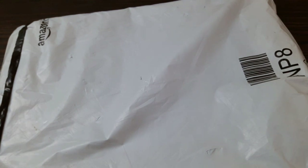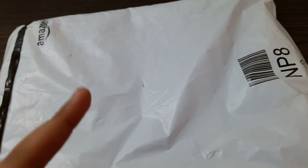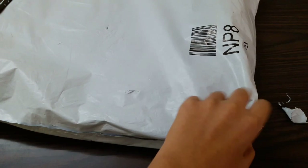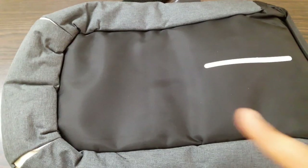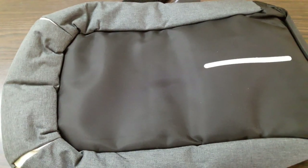So as you can see guys, I have my backpack out here. I ordered this from Amazon.in and purchased it for about a thousand rupees. I will give you the purchase link in the description below. This bag just looks brilliant, so let me start showing you the features.